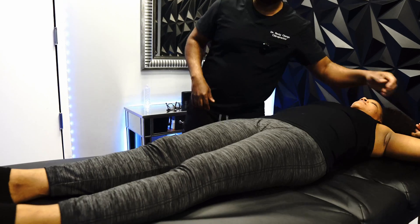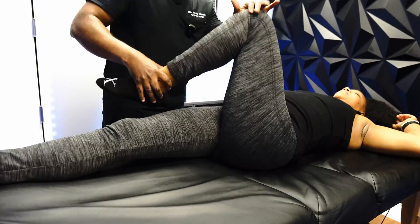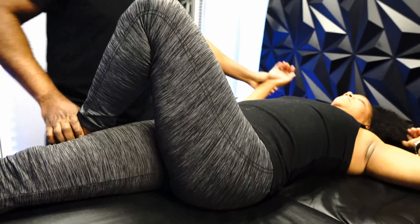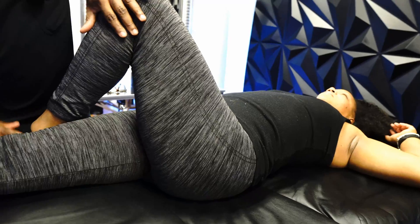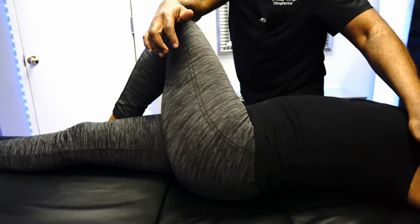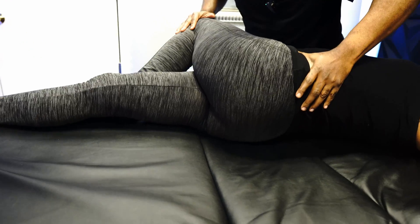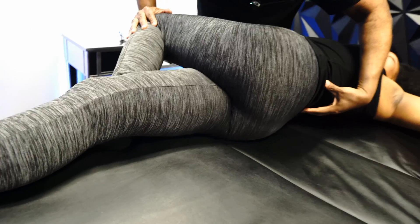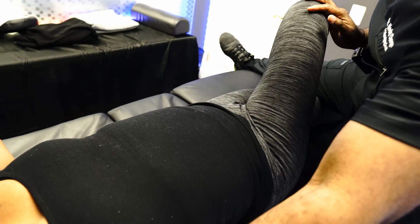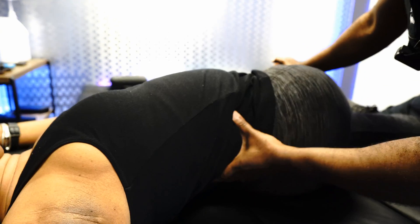There are different ways you can stretch the piriformis muscle. One way is to have the patient in this position here. Now this stretch gets the piriformis, but it also gets the QL, which is the quadratus lumborum. You can simply have the patient take a deep breath in and let it out. In that motion, it stresses this muscle and also that muscle as well. Take a deep breath and let it go — we're getting this muscle here and also getting her QLs.